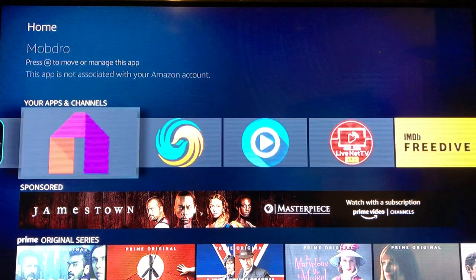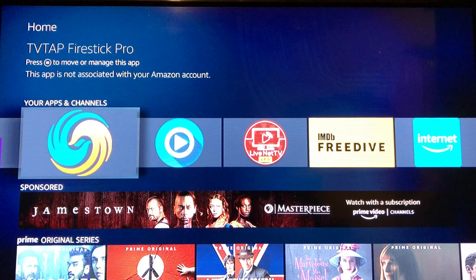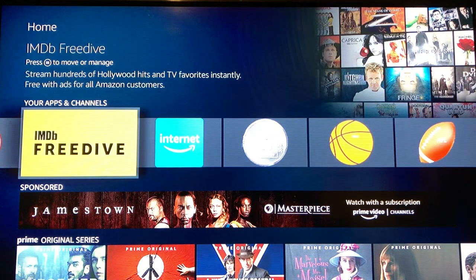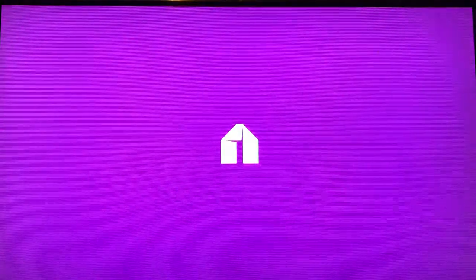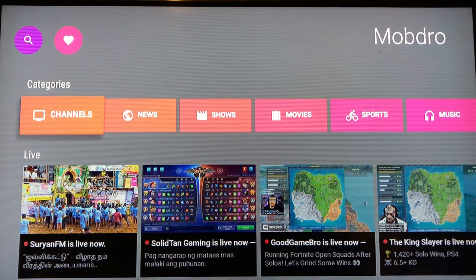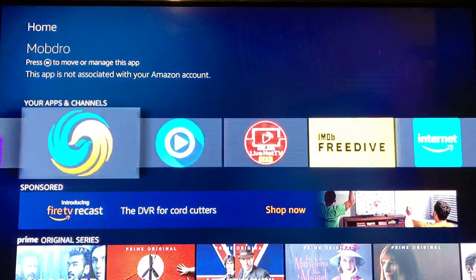Next we're jumping into Live TV. You have Mob Drill, TV Tap, Free Flicks TV, and Live Net TV. There's also something new Amazon has introduced so you're able to watch TV in there as well. We're going to go to Mob Drill — and there goes One Box opening up in the middle like I said it would, but I'm not going to let it interrupt us. Back to Mob Drill.